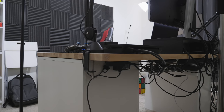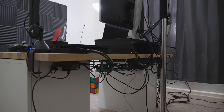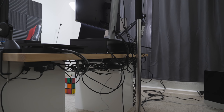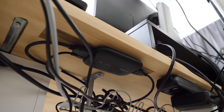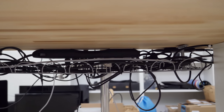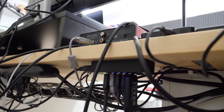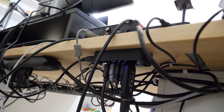Looking behind the desk, the cable management isn't perfect — a lot of cables are hidden well but some simply can't be hidden due to the setup having a lot of moving parts. Underneath the desk, on the left side is my Elgato HD60 for capturing gameplay. In the middle behind the power strip is an IKEA Signum cable management holder. On the right side is where I have my USB hub mounted — pretty easy to access if I need to add or remove anything.